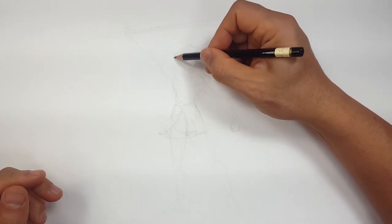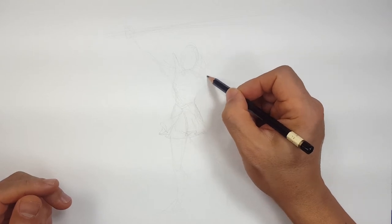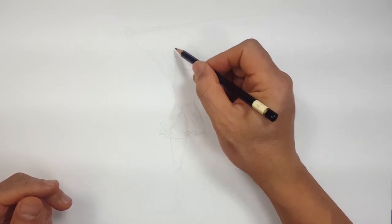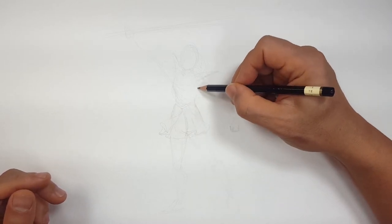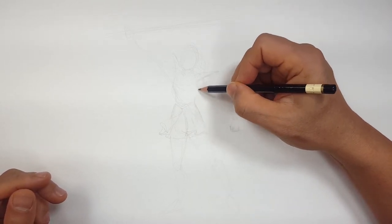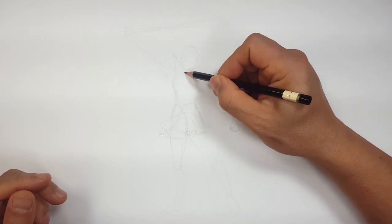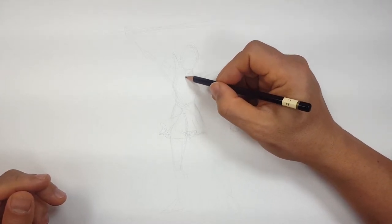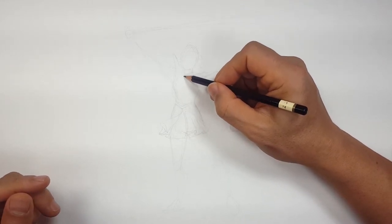I've got to draw her shoulders like that. This one is going to be more pointed up because her shoulder is raised. Hopefully the detail won't take me too long on this one, but it's got quite a bit of detail that I want to get right, so bear with me.